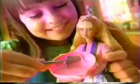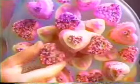Sprinkle that! Frost the muffin when we're through! Yum, yum, yum! We make treats as sweet as you!